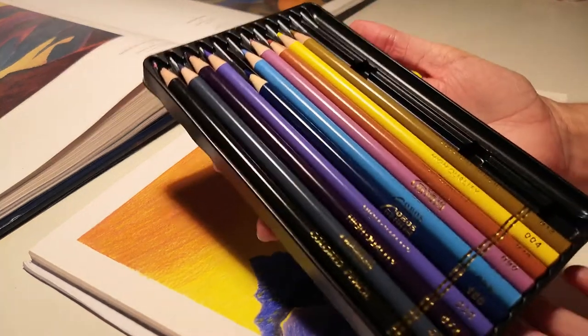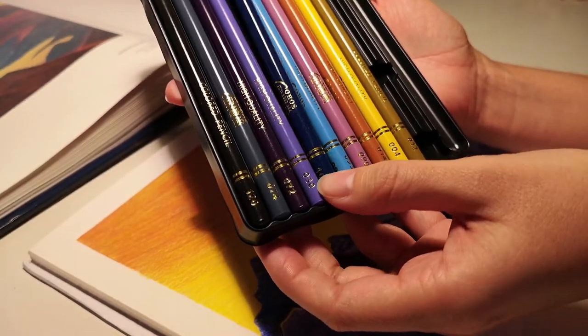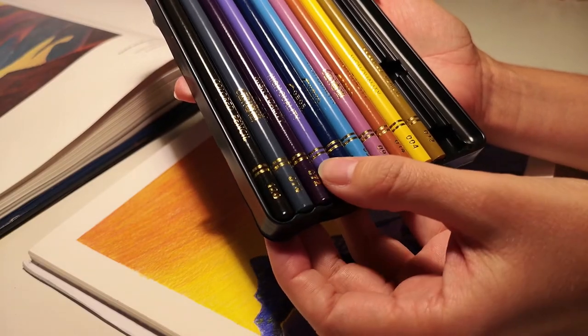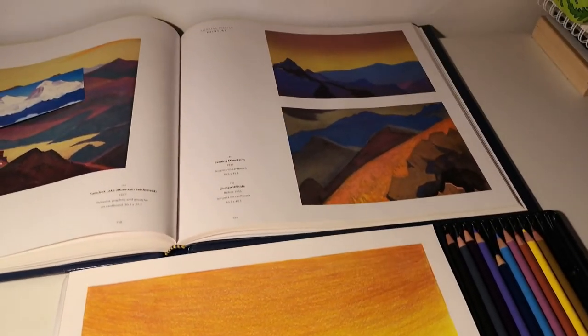The drawing is completed and here are the colors I have used. Warm blue and orange is one of my favorite combos — can't go wrong with it. By the way, the original painting is by Russian painter Nikolai Rerich.